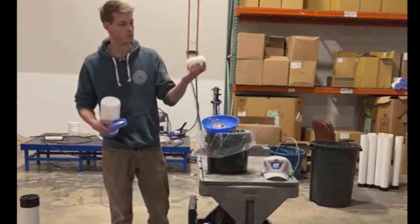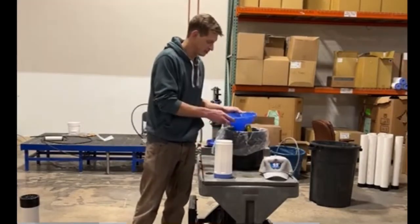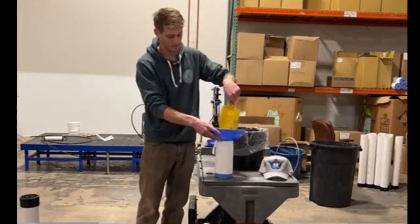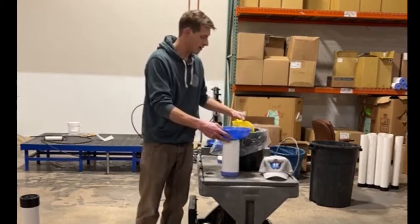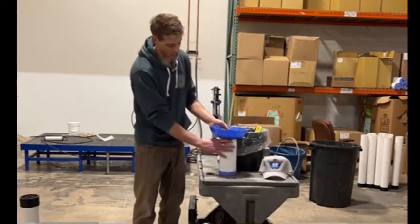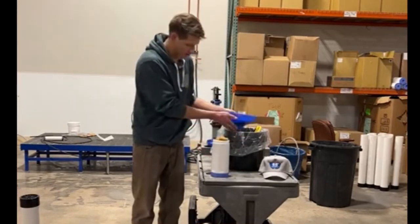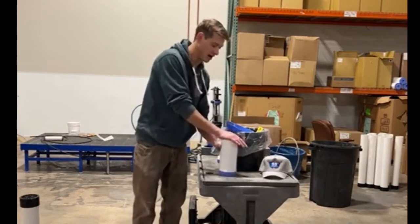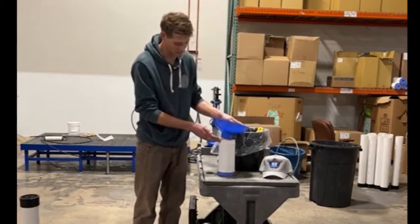Inside you're going to find a foam piece — take that out and set it aside. It's going to be the same process of filling it and making sure that you're really packing it down to get a nice firm pressure all the way around, so there's no air space that the water can roll around once it goes inside the filter.